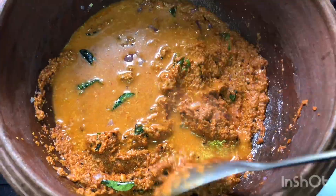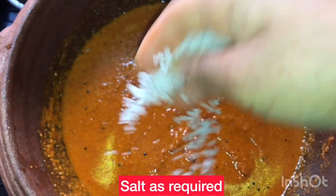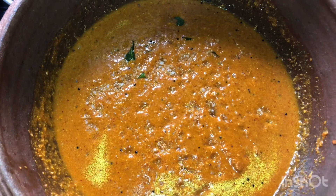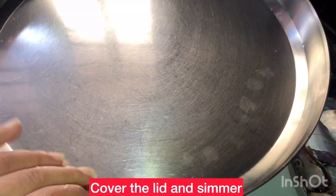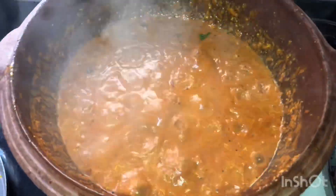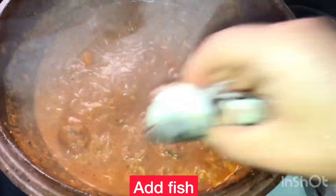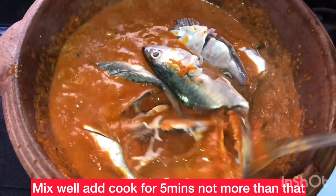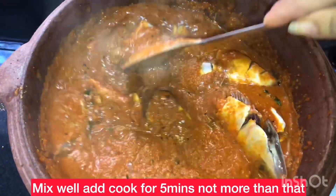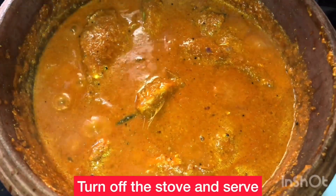I mix it with a little bit and make it thick. I add a thin layer and mix it. If you simmer for 5 minutes, you can add the fish. After 5 minutes it will be finished and ready.